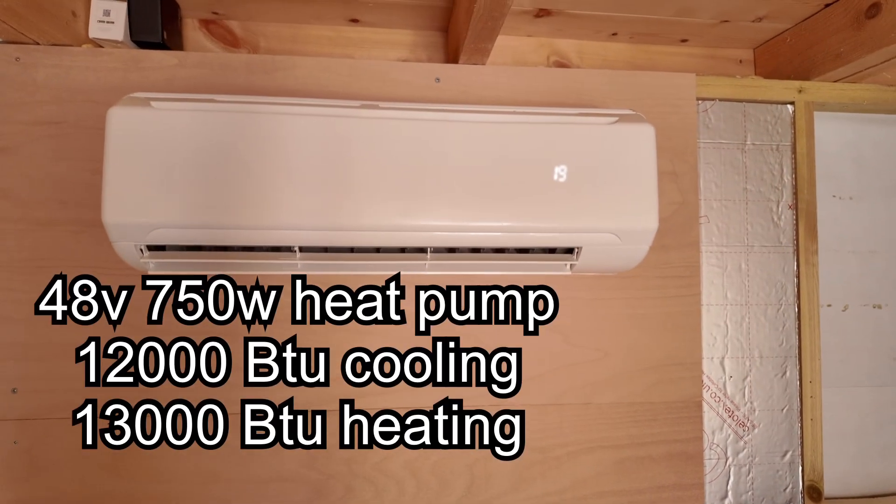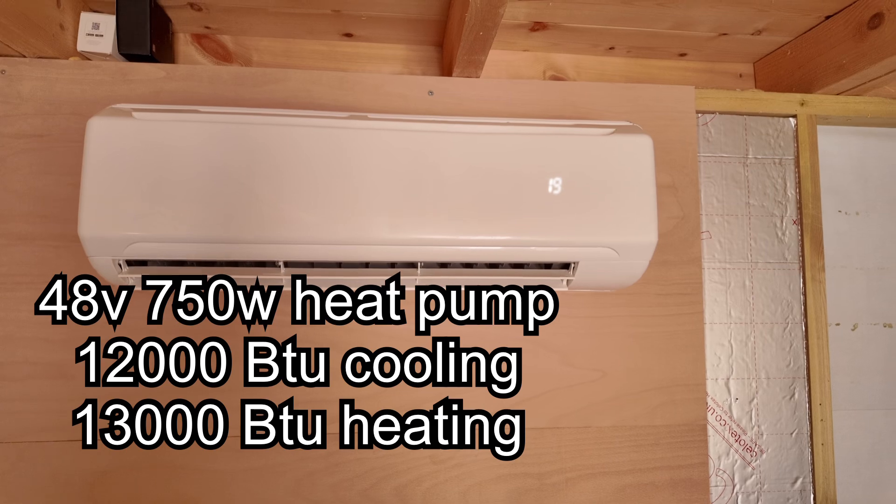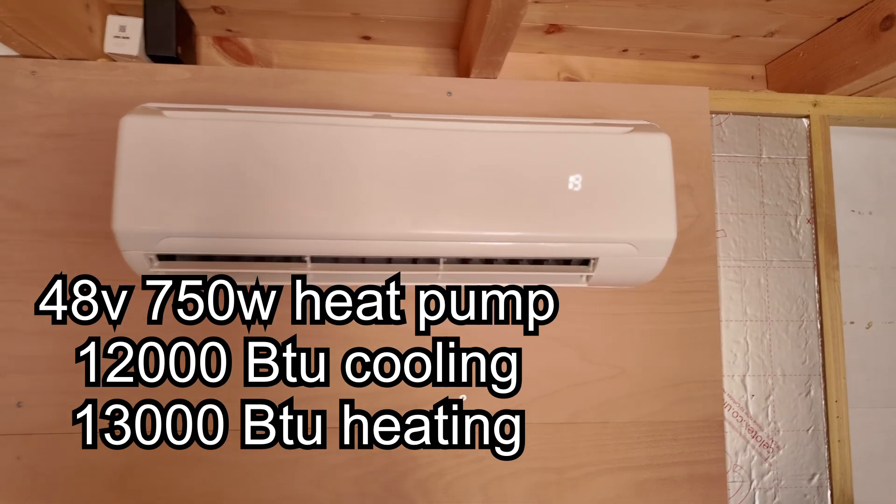Hi, I'm doing an initial test and review of my solar heat pump mini split, as you can see here on the wall. I just want to demonstrate it because I've not seen any of these in England and I thought I might be the first. Anyway, I'm just going to show you.